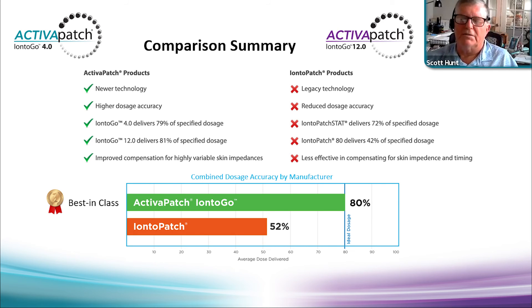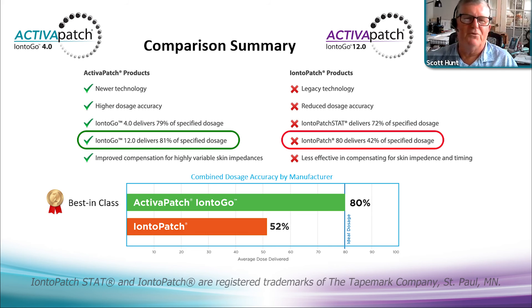A comparison summary: one nice thing about these products is they're very cost-competitive per treatment or per box of six. Activa Patch products feature newer technology and higher dose accuracy. The Ionto-Go 4.0 delivers 79 percent of its specified dosage, the 12.0 delivers 81 percent, and it compensates for high skin impedance — making for a best-in-class product. Ionto-Patch doesn't deliver on any of these metrics — 80 percent compared to 42 percent drug accuracy should be a compelling argument with clinicians.